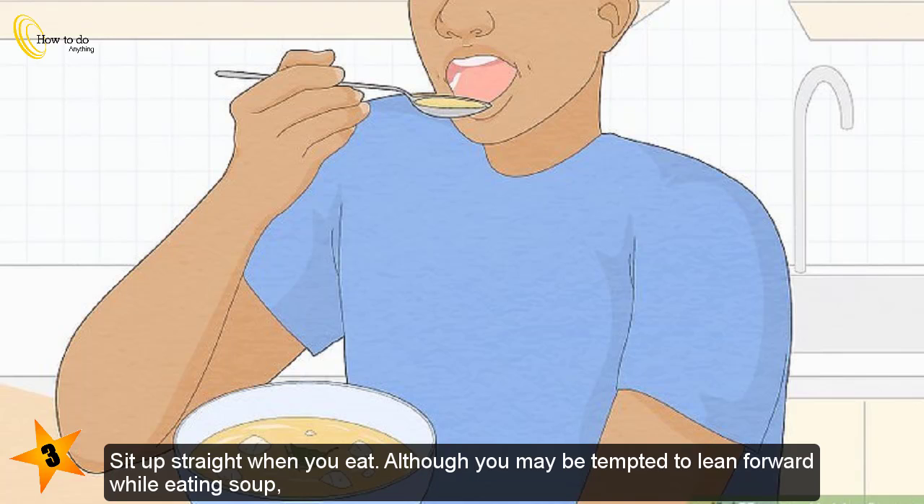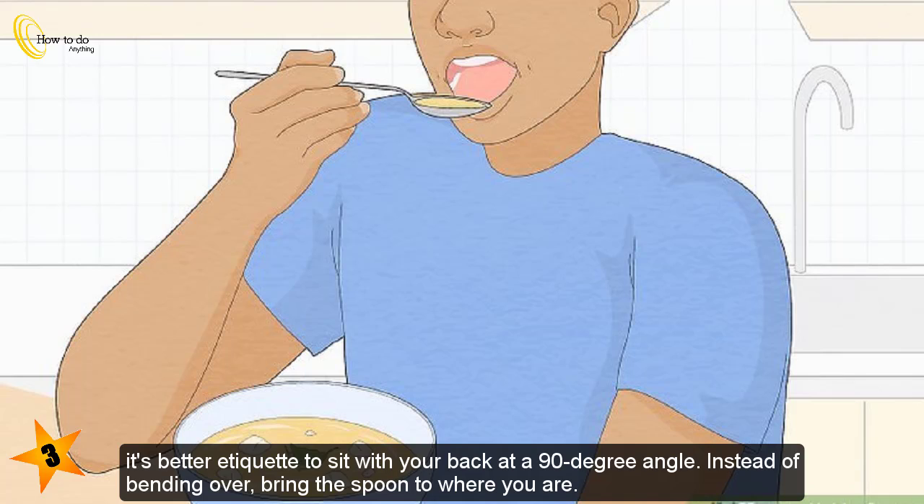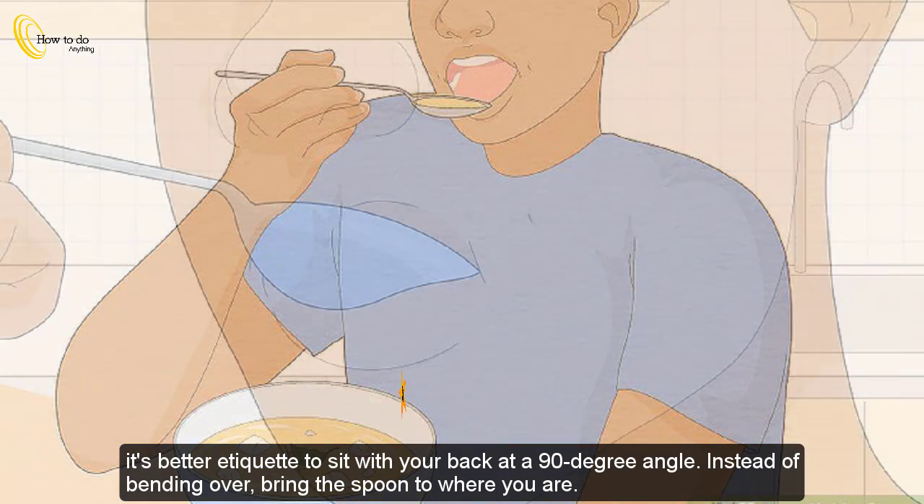Sit up straight when you eat. Although you may be tempted to lean forward while eating soup, it's better etiquette to sit with your back at a 90-degree angle. Instead of bending over, bring the spoon to where you are.